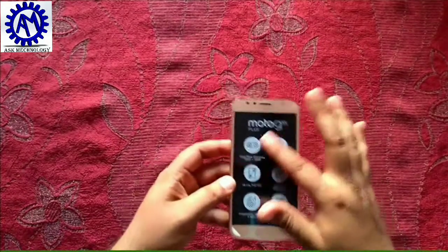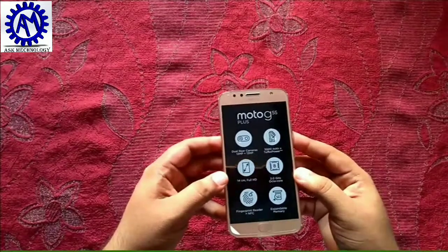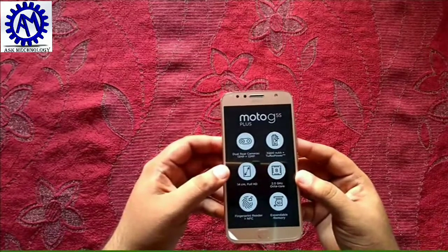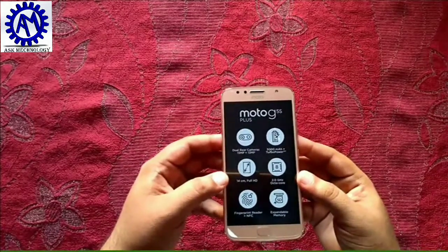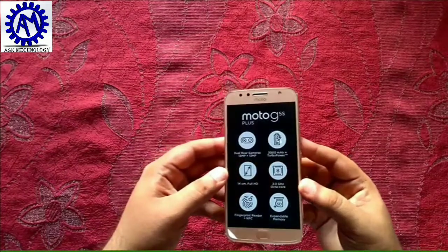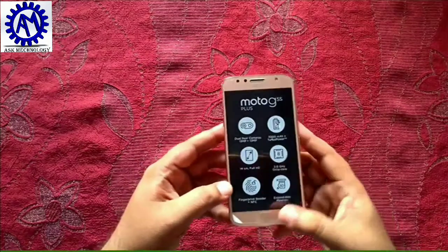Now we come to the cell phone. There is a sticker on it showing Moto G5 S Plus specs: dual camera with 13 megapixel, 3000 mAh battery, 14 cm Full HD display which is equal to 5.5 inches, and it comes with a 2.0 GHz octa-core processor.